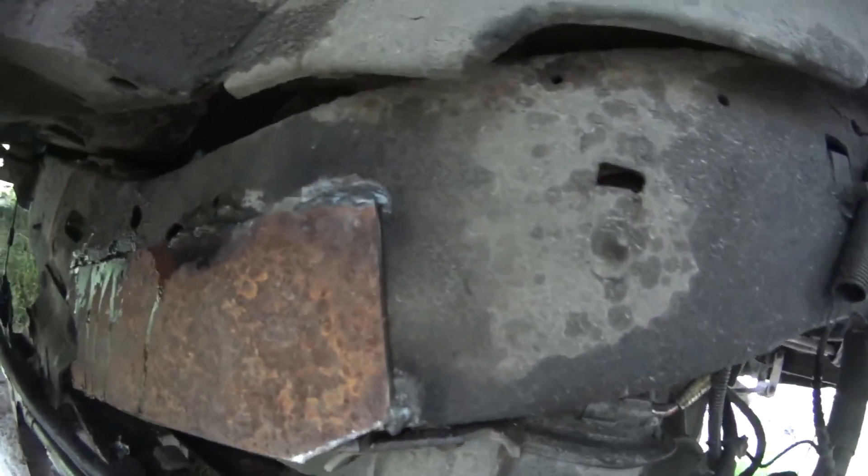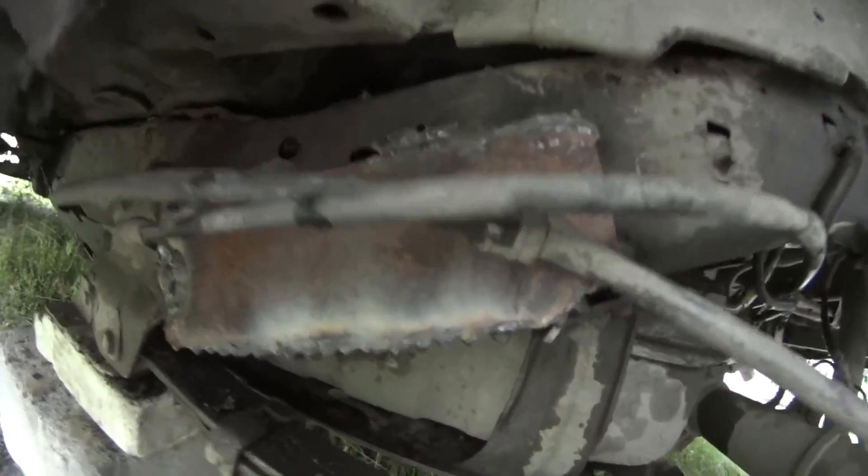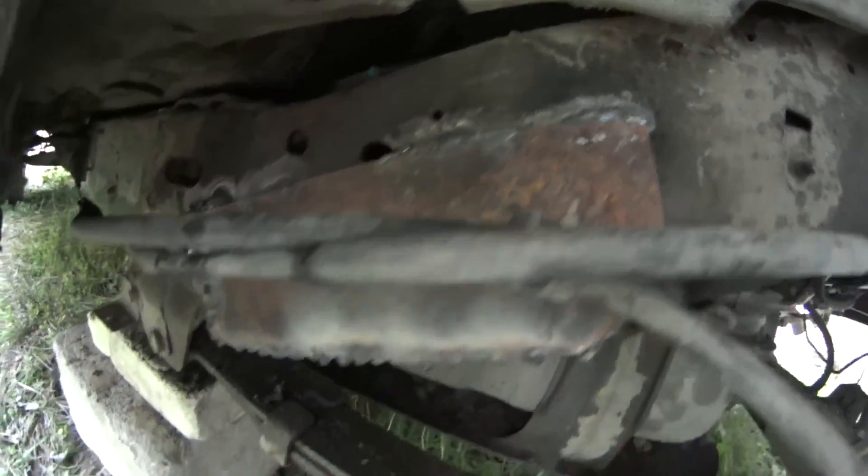You can see this metal plate — it's like an angle — and we welded the lower part. Now it's firm and snug. Check out how it's done.